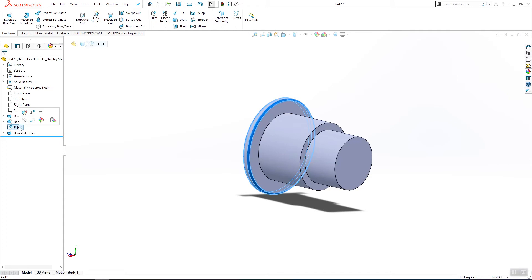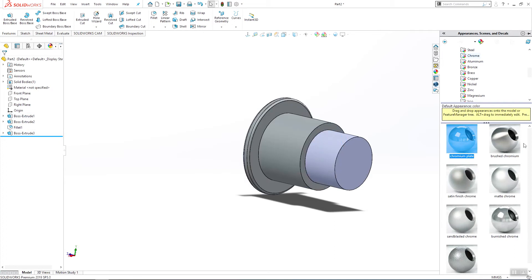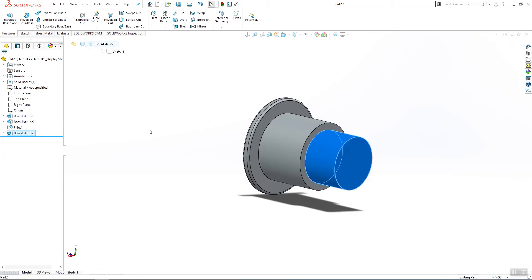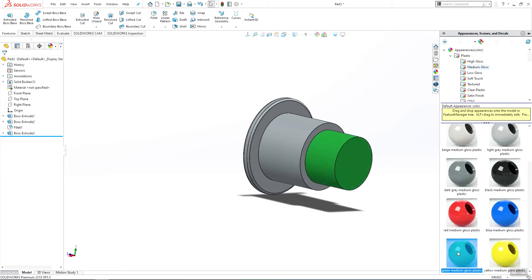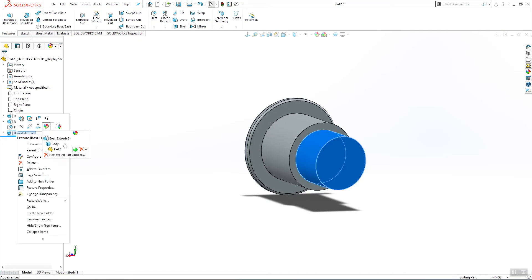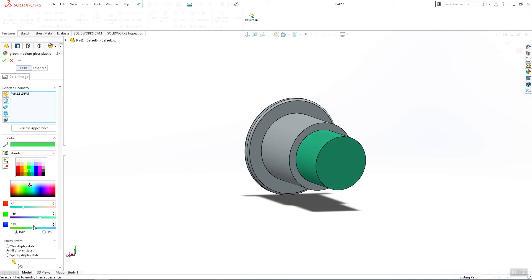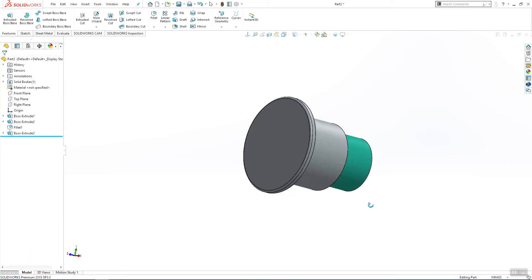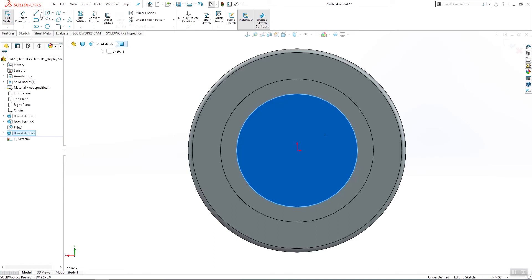I will add some colors and material. This part has to be chrome, and this will be plastic. Green is OK or we can change the color from here — I want a color like this one. Click OK.